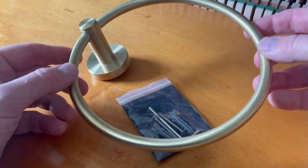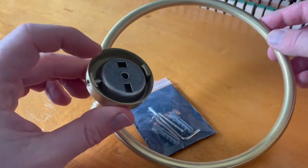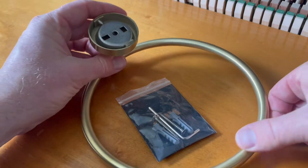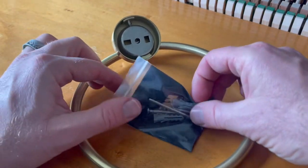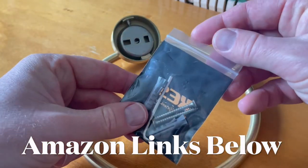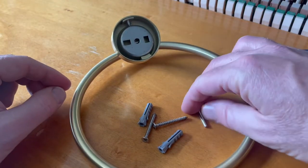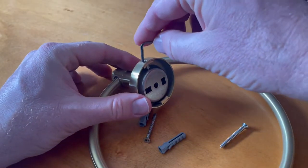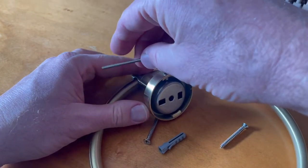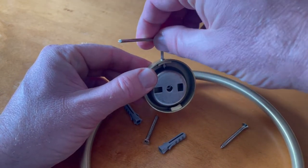These towel racks are all mounted in a very similar fashion, using a little wall bracket that usually is inside the main area that will be pressed up against the wall when it arrives, and that is the case with this specific one. This specific rack came with a little tool kit. Basically what we have is a little Allen key, and this is going to counterclockwise undo the little bolt — you can see it sticking in there — that's basically what's holding this mounting bracket in place.